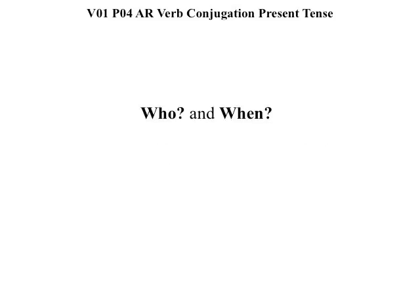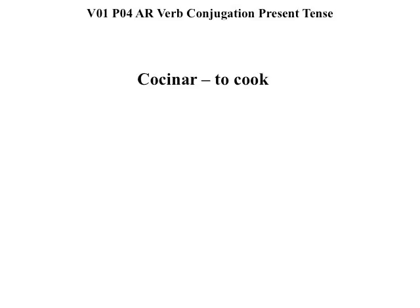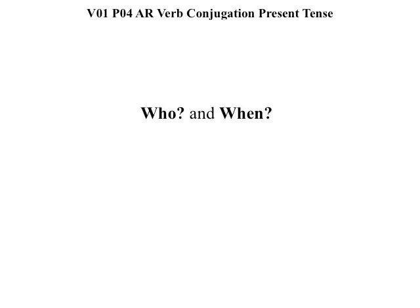We conjugate verbs for two main reasons: to figure out who and when. If you start with an infinitive verb, you already know what. For example, cocinar means to cook.